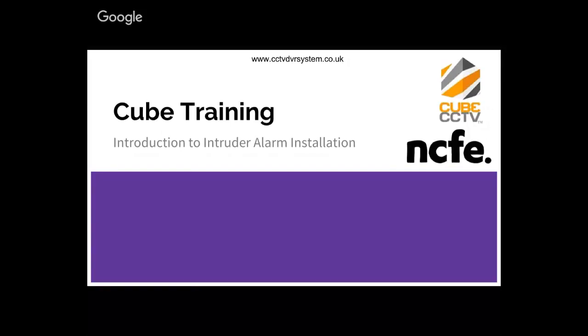Hello everyone, welcome to a new webinar. This time we're talking about intruder alarm installation. This is going to be a basic webinar which is going to explain how to install a basic system - a DIY kit or grade one system.